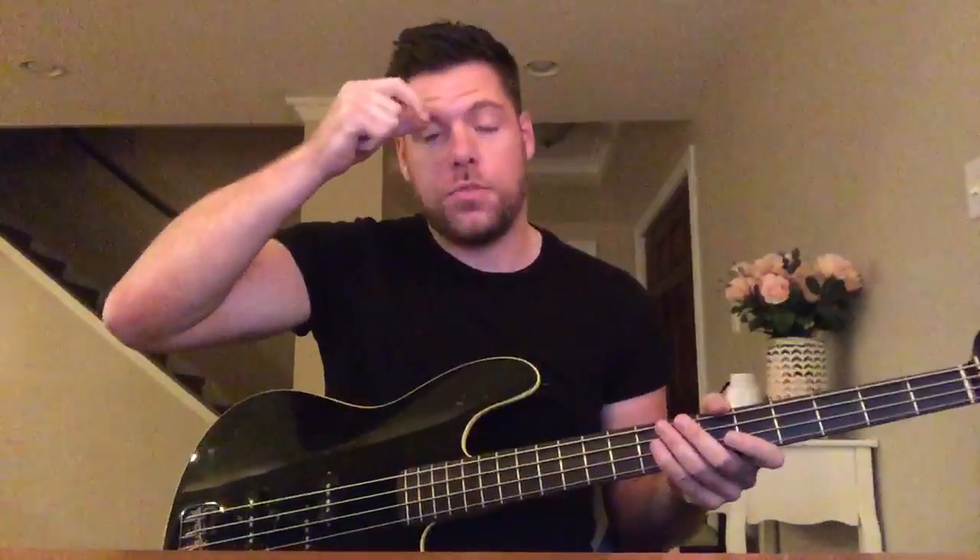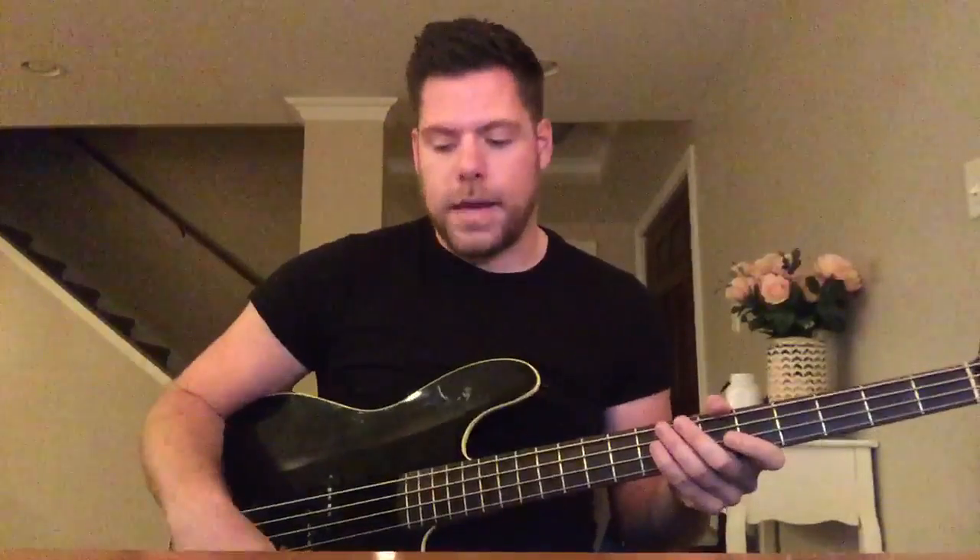The fun thing about this as a bass player is it is a bass-driven song. In order to ensure we have the consistency and excellence across each campus, I wanted to share some tips, tricks, and the way that I recorded this.